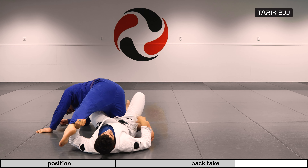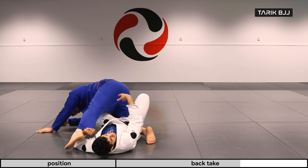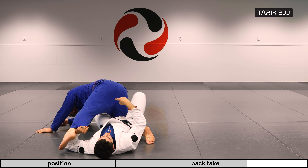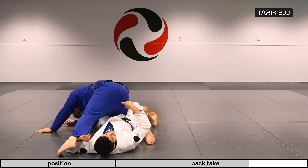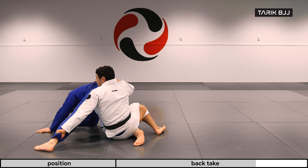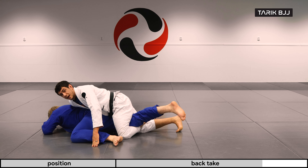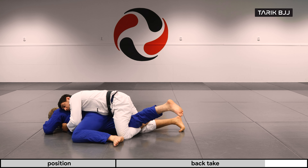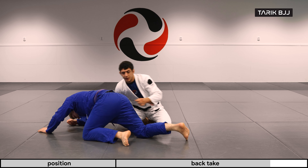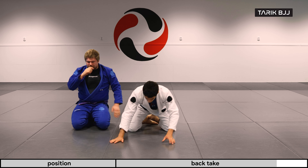Now I could go for the back take like we did last week, but let's say he's moving forward so it's hard for me to get his hips down. Instead I'm coming up with him, hooking with this leg in the front to catch a triangle, and using this grip to pull myself up. As I get a grip on his pants, I post on the floor, bring my leg behind me, and from here you could go for a double collar on each side and climb yourself up carefully until you get a good position.